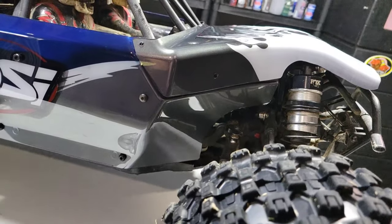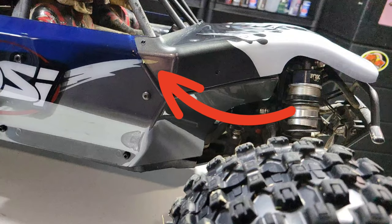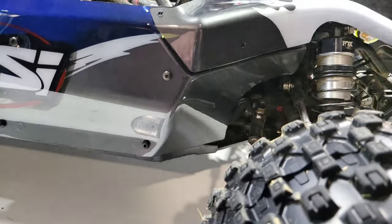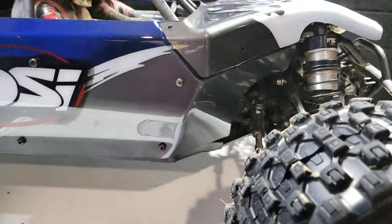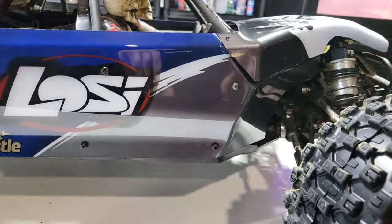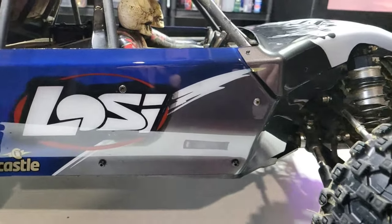The top piece, the front piece for this DBXL, is not done — I just want to lay it on to make this video. I still have that one little piece of tape and then the paint white, but otherwise this thing's done. But from a distance, you can see this thing looks pretty badass.